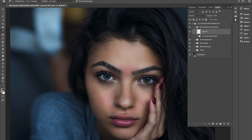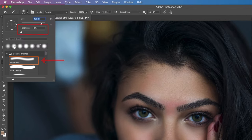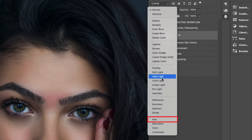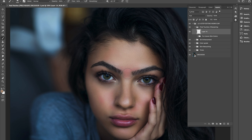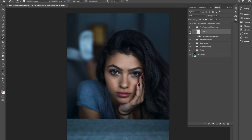Hit I for the eyedropper tool and select an unaffected area of skin also located within a midtone section. Once selected, hit B for the brush tool, make sure it's soft, change the blending mode to Hue, and simply dab the brush over the affected red area. Repeat these steps for all the red patches around the nose and cheeks. Let's take a look at a before and after — this is one way to deal with irregular patches of color in the skin to create a cleaner and more flattering portrait image.